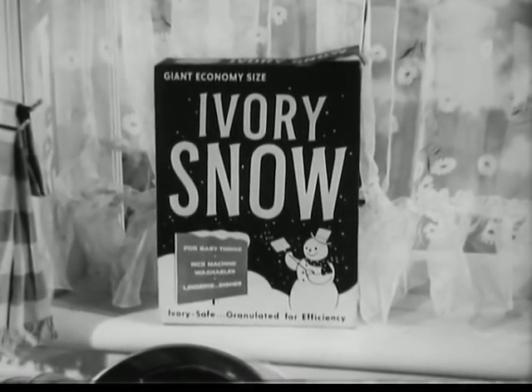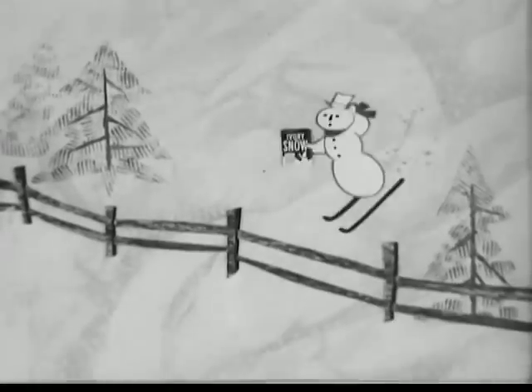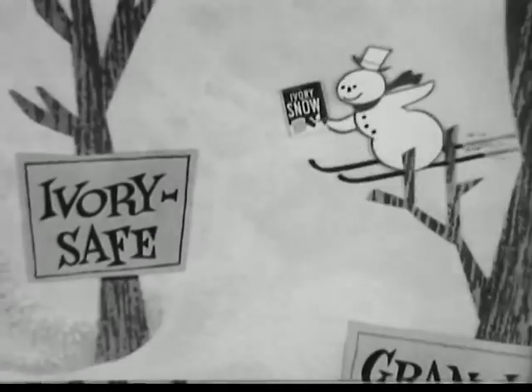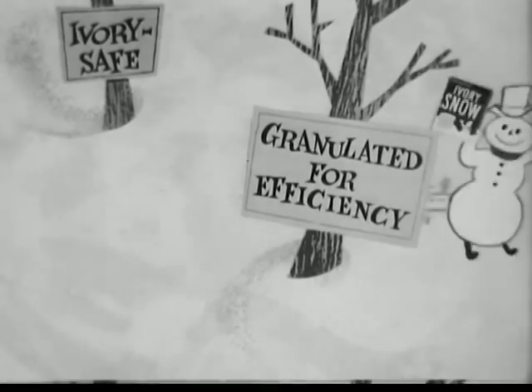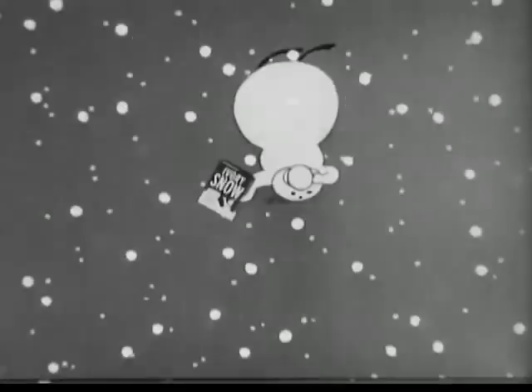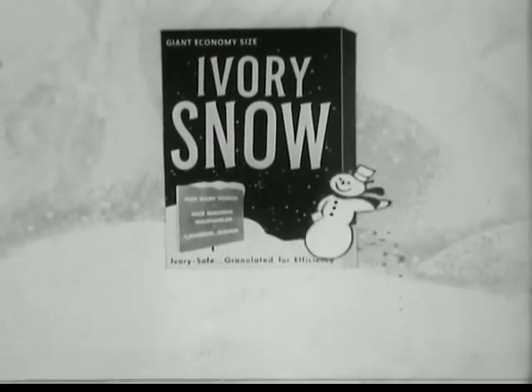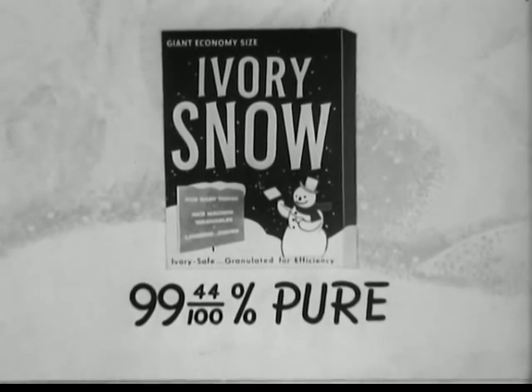Keep them kissing soft. Wash your dishes with Ivory Snow. Ivory Snow — it's the only soap you see that's Ivory pure, and granulated for efficiency. Such speed, plus the mildness your hands need. Ivory Snow, wonderful Ivory Snow.